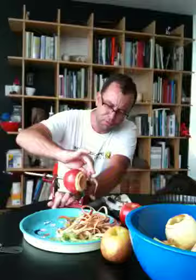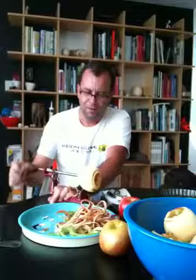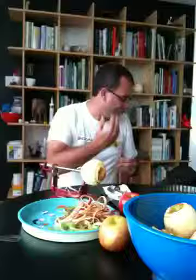It just takes 15 seconds to peel the apple. Et voilà. C'est facile. Even a dog could do it.